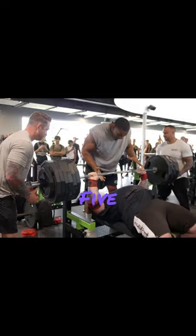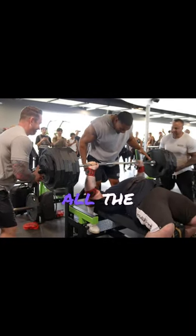Start with bench presses, 5 sets, 1 to 5 reps. Make sure to use all the weights in the gym.